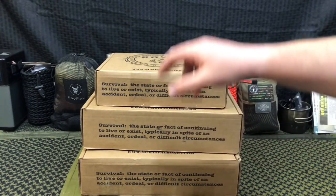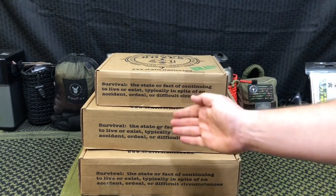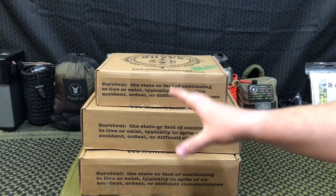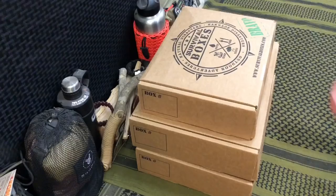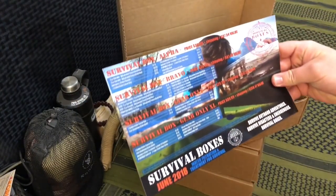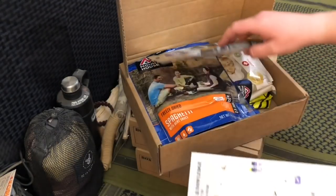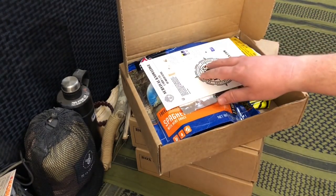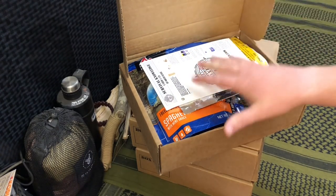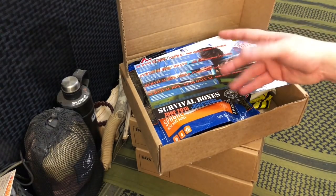We have Survival Box for June 2018 — the Bravo, the Alpha, and the Gear Only XL boxes. You'll definitely be seeing full videos on these. This month's theme is water filtration and treatment for survival. The Bravo box has survival knowledge cards and a bunch of food. You get like $70 to $80 worth of food per month from the Bravo box for $36 — if you want good bang for your buck on a low budget, this is the way to go.